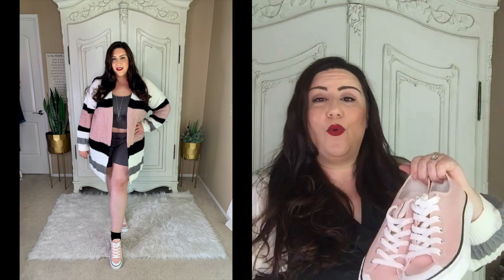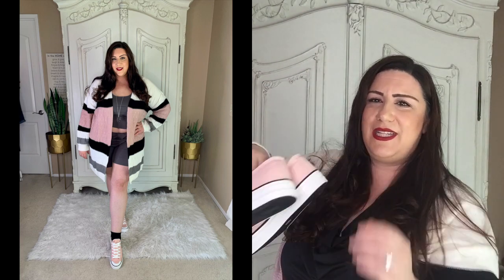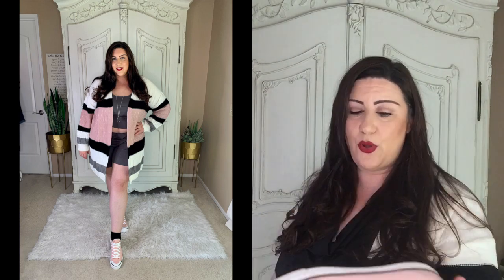They just happen to match this sweater perfectly, and I was right when I saw them on the website. It's an interesting pink, almost like a dusty pink, and I think they're so cute. I got these in a size 41 and I'm typically a nine and they fit me perfect. This jacket — oh heavens — I know it's crazy, but I love me some crazy stuff.